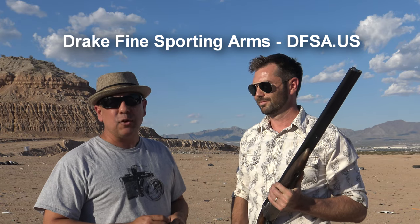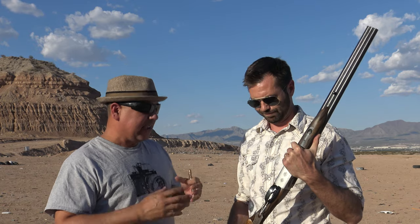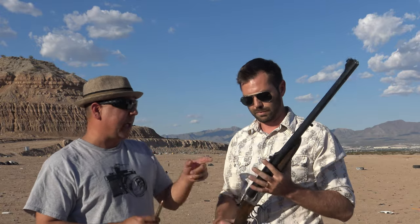Hey, what's up everyone. It's Felix here from MyGunDiary.com, and I'm here with Scott Drake from Drake Fine Sporting Arms, DFSA.US. Today we have a unique opportunity to shoot a round called the 470 Nitro Express, and we're going to shoot it with this Searcy double barrel — a very rare, unique, and expensive firearm. Scott, why don't you tell me a little bit about this cartridge and that rifle.